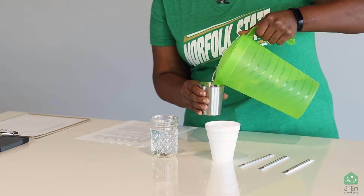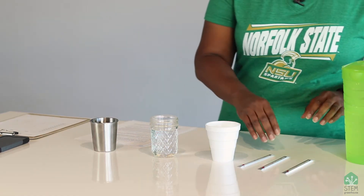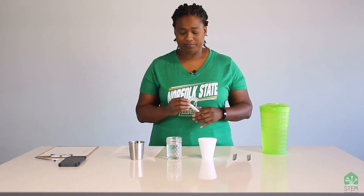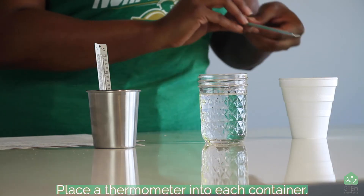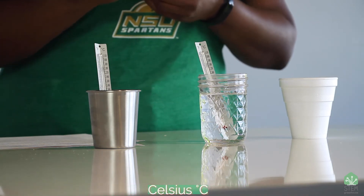Now these are three different types of materials, and that's another type of science — material science. We're going to see which one of these cups is the best insulator. You're going to use a thermometer — put one in each cup. When we take our measurements, we're going to use the Celsius scale.